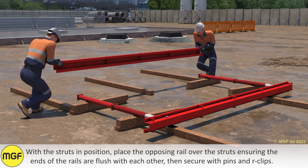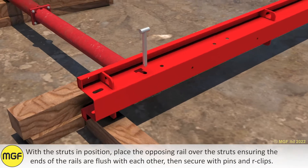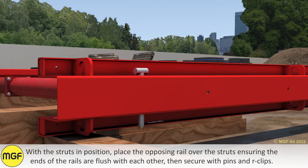With the struts in position, place the opposing rail over the struts ensuring the ends of the rails are flush with each other, then secure with pins and arc clips. Secure each strut in place with a 16mm diameter pin and arc clip.